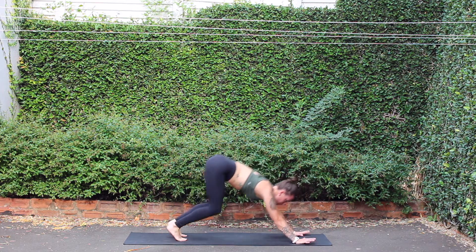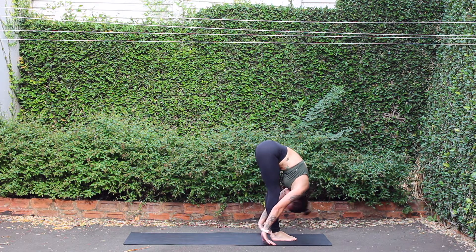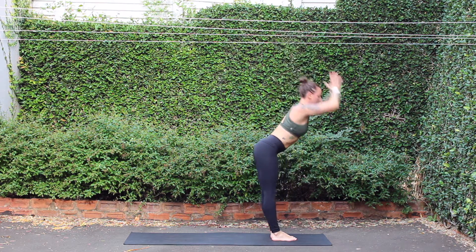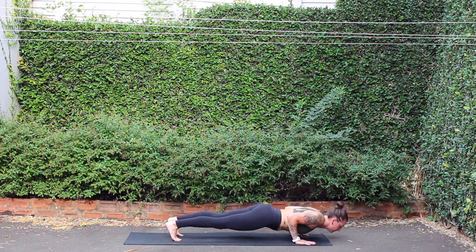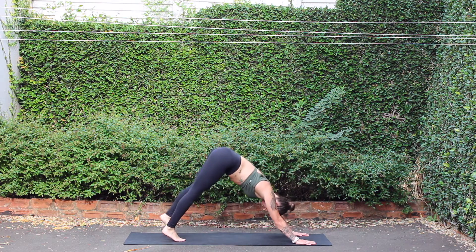Lightly step or float. Halfway lift. Exhale, fold. Inhale, mountain. Exhale, fold. Inhale, scoop chest. Exhale, chaturanga. Breath in, up dog. Breath out, down dog. Inhale, lightly step or float. Halfway lift, breathe in. Forward fold, breath out. Inhale, mountain. Exhale, samasthiti.